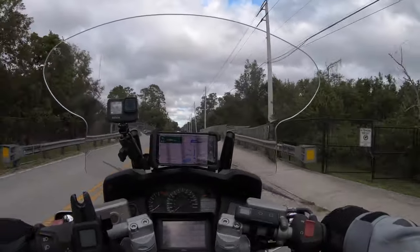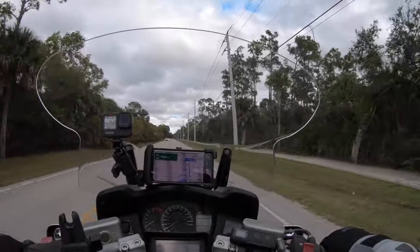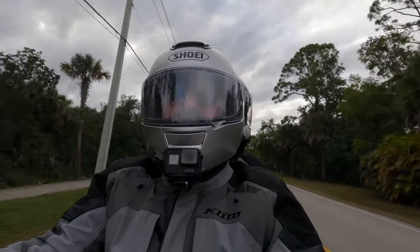All right, welcome back everybody. We just checked out of the campground, and while the weather did get a lot nicer earlier, it is back to the same gray nasty skies. Stick around.